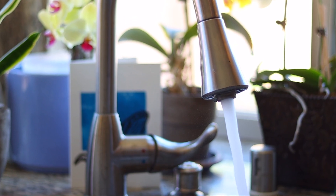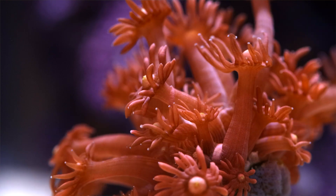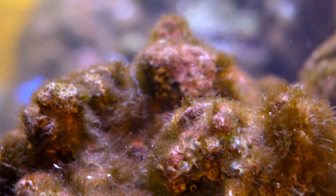Tap water contains all sorts of impurities we don't want in our salt water fish tanks. Copper and ammonia are bad for fish, chlorines will hurt sensitive coral, and nitrates and phosphates will fuel nuisance algae growth. Luckily, we can remove all of those things with an RODI filter.